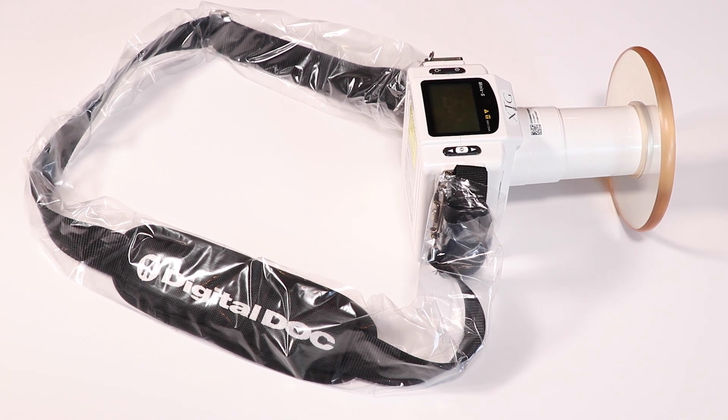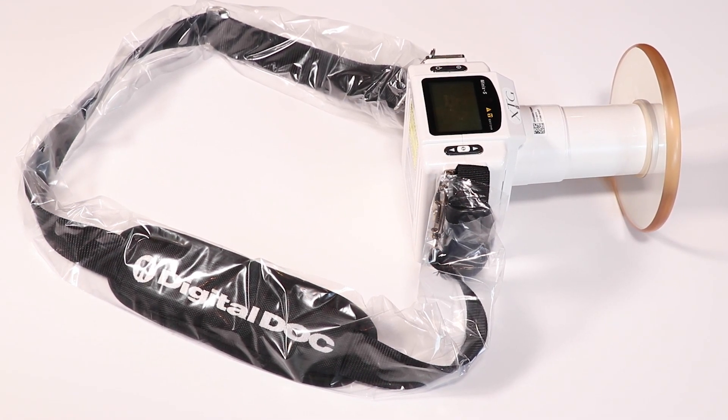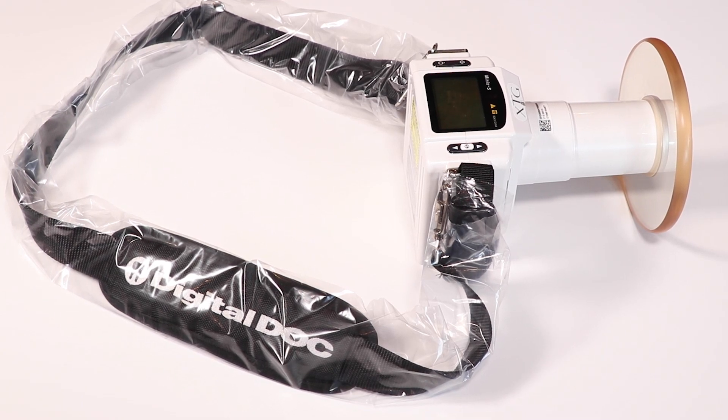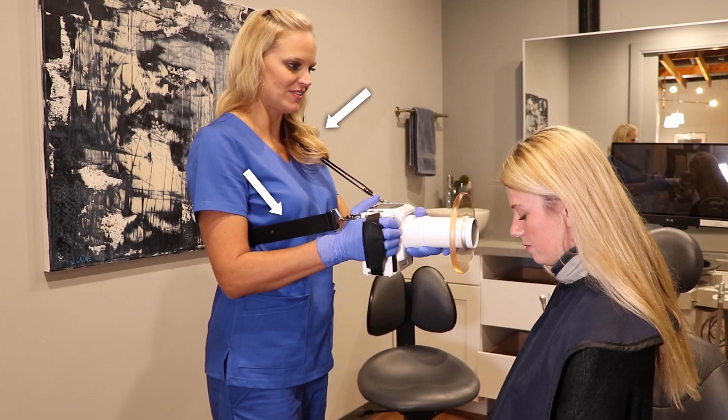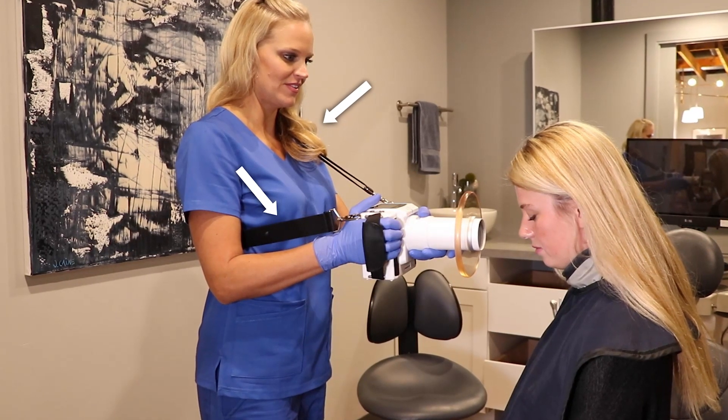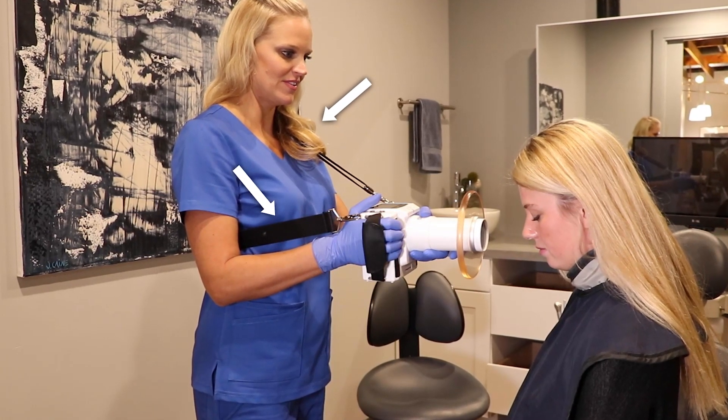The shoulder strap allows the operator to take an x-ray and adjust the sensor without putting the x-ray down, saving you time. The unit, when worn cross shoulder, distributes the weight throughout your back, making it lightweight and reducing operator fatigue.